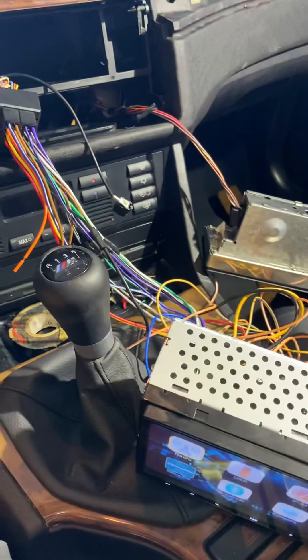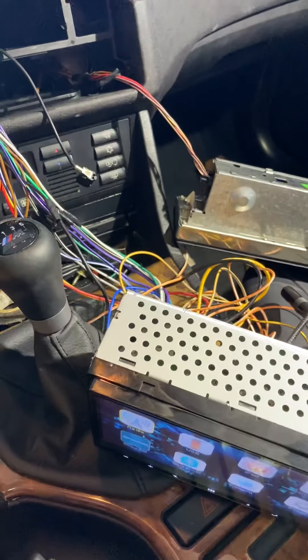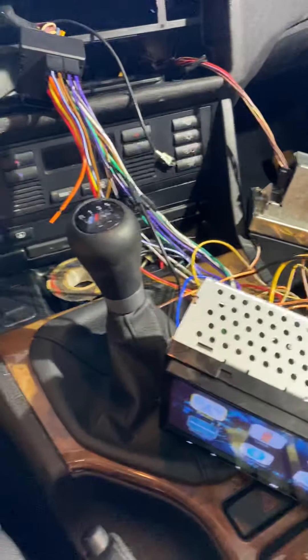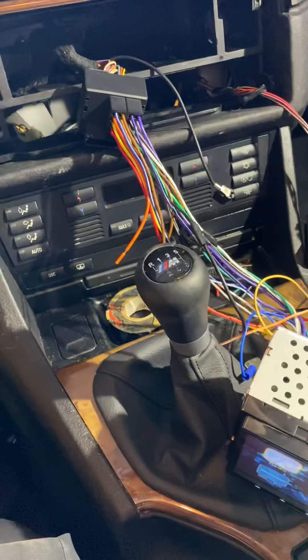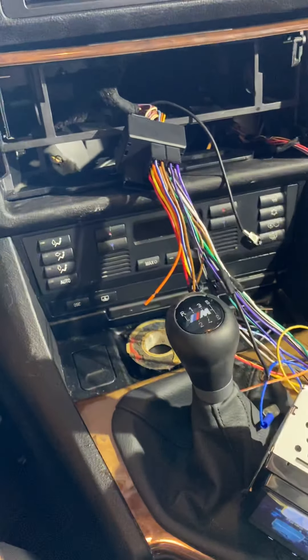You'll have to play with the audio setup a little bit and get creative, but I wanted to quickly go through this and show you how I got it done. Good luck.